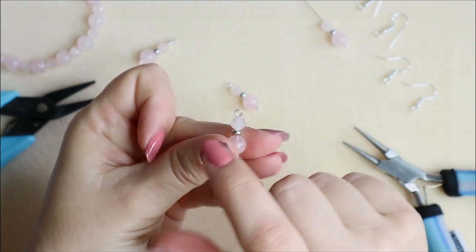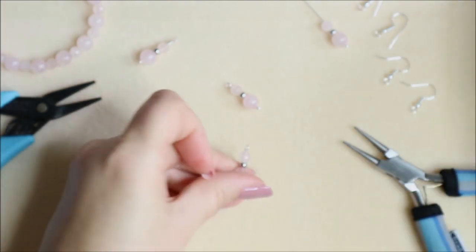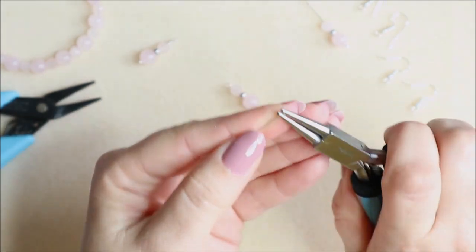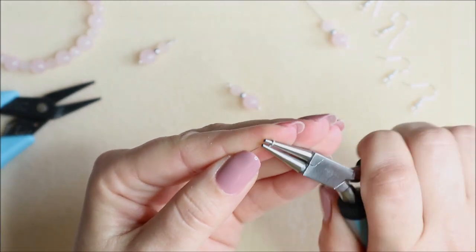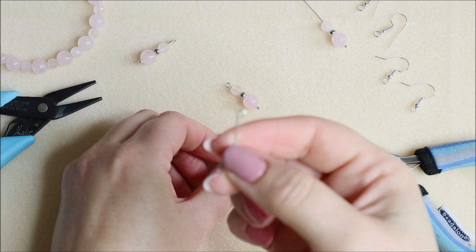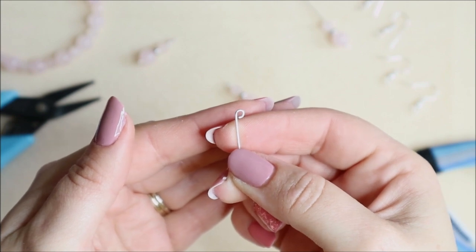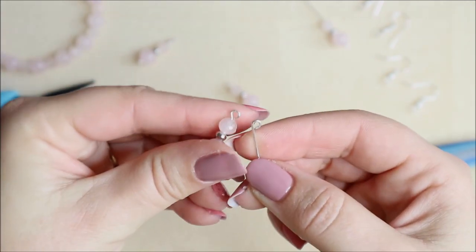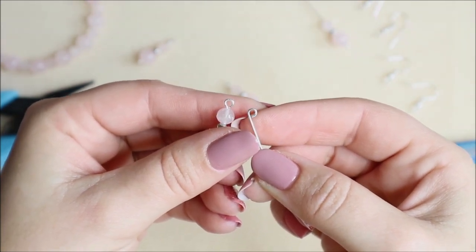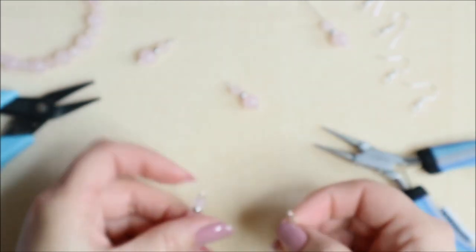Rather than just trying to roll it straight, let me show you on this little bit of scrap wire — if I were to roll it round off a straight piece, what I end up with is a kind of a P shape. That's not what you want, and that's not going to give you a professional finish. What you want is that perfect round at the top of your bead, so make sure you make that little angle first — almost 45 degrees — and that will give you a really professional finish. And that's your simple loop.